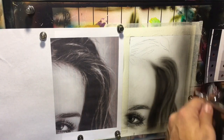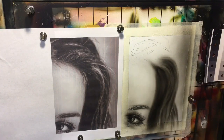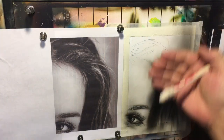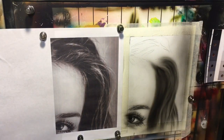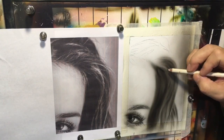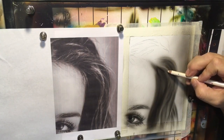Now it might make sense why I didn't bring those darker tones all the way to a value eight immediately — because each time I layer with transparent paint, whatever I'm laying on top is going to get darker. I'll pull in some of those hairs here.